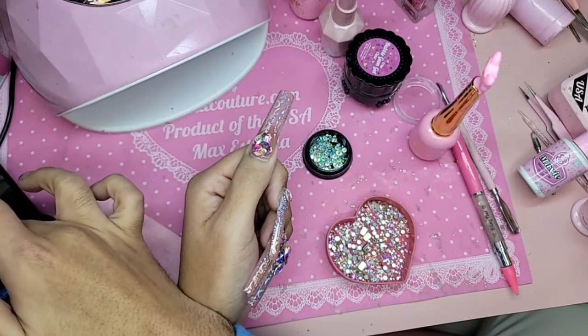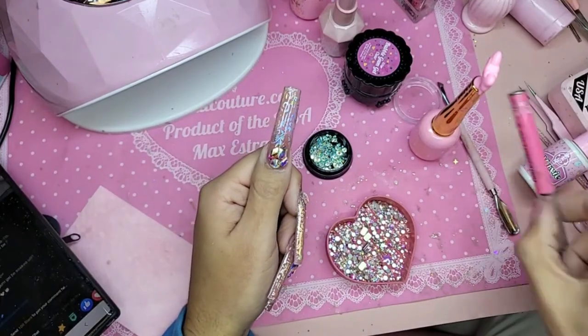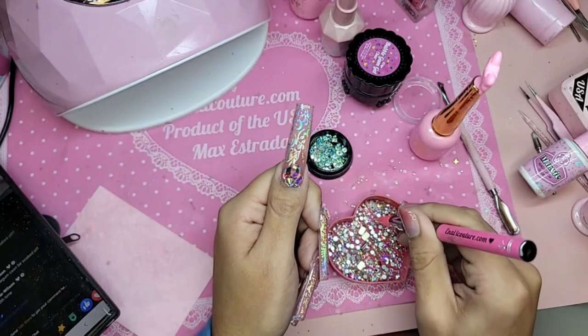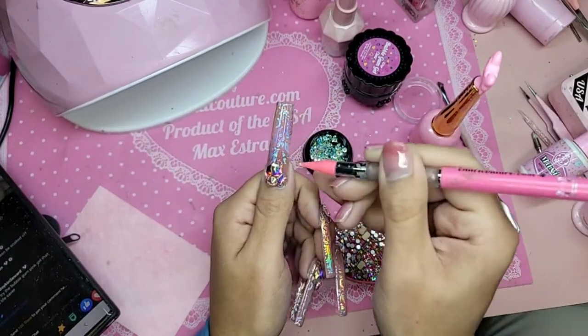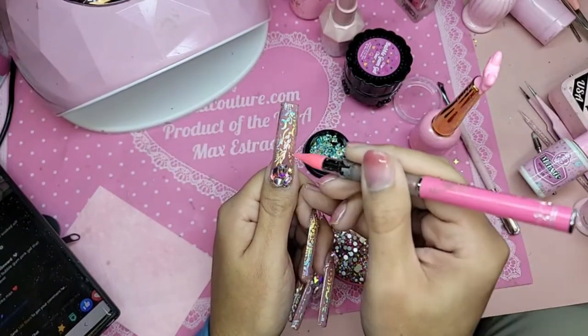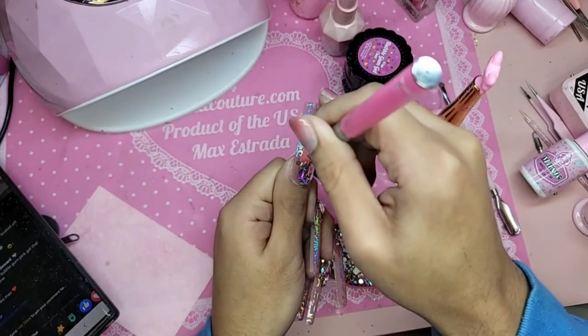I use the gel seamer for removal — that's interesting. And then we're going to add some stones around just to accent the design. Diamond gel is perfect for small to medium rhinestones.